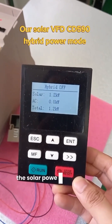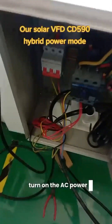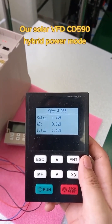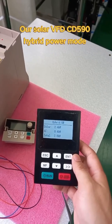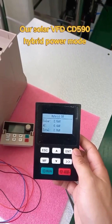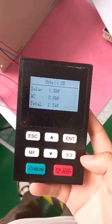The solar power now is about 1.2 kilowatts and the AC power is zero. Let me turn on the AC power. You can see the AC power is on now, and also you can see the hybrid mode is on.